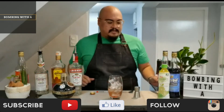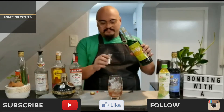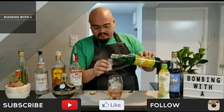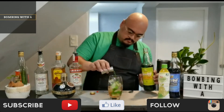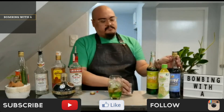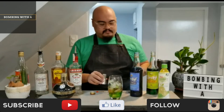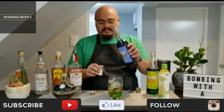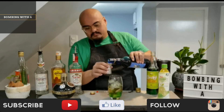Now for the fun part. Let's add some color to this drink. Add 2 ounces of melon liqueur. Now let's add 2 ounces of blue curacao and see how the color changes.